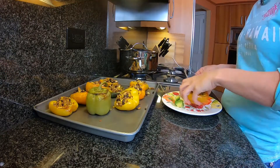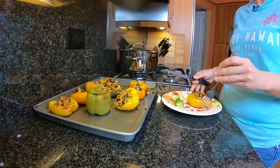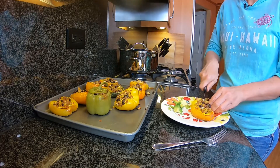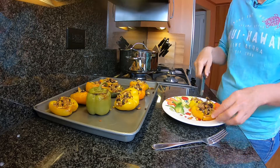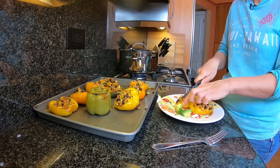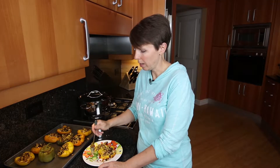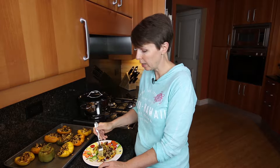We're going to grab one of these yellow peppers. The way I like to eat mine is I just cut it down the center this way and then cut it down the center the other way, because you want to get down to about bite-size pieces. If you cut it that way you get about eight bite-size pieces. Then we're going to grab a little bit of avocado - you could also put guacamole on these.